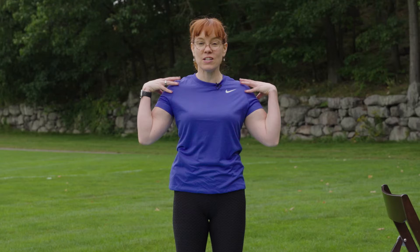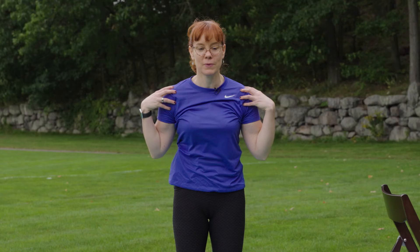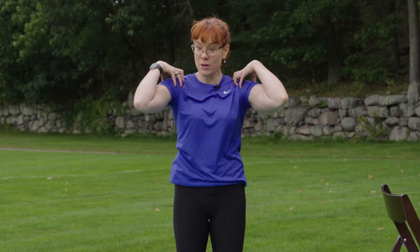So now a little bit harder — we get the hands on the shoulders. Inhale, forward and up, those elbows travel forward, and then up, out, back and down. Two more: inhale forward and up, exhale back and down. One more. If the overhead piece doesn't feel good, you could come up to shoulder height and then go back and down.